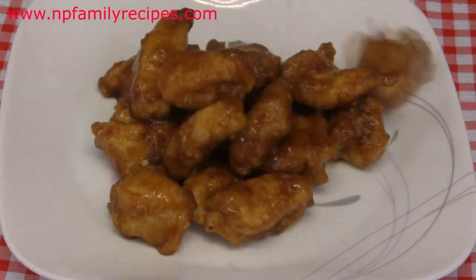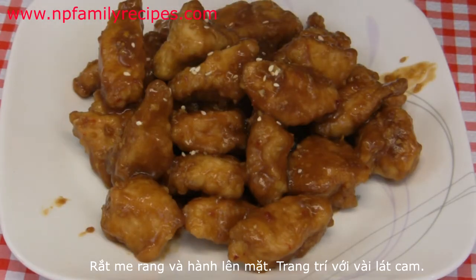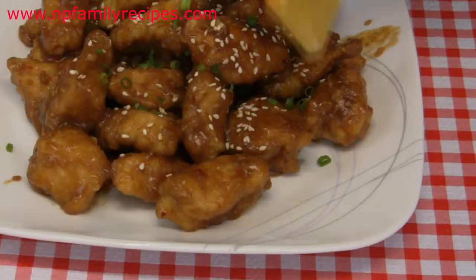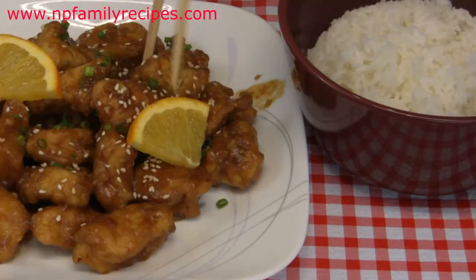Place the chicken on a dish, sprinkle with sesame seeds, garnish with green onion, and decorate with orange slices. It can be served with rice.